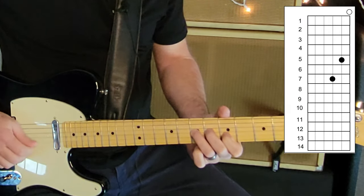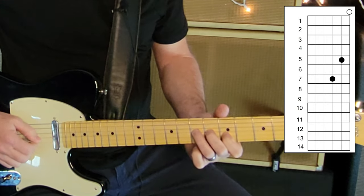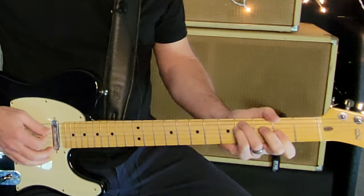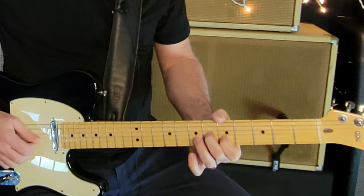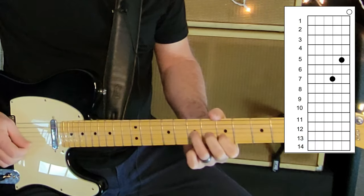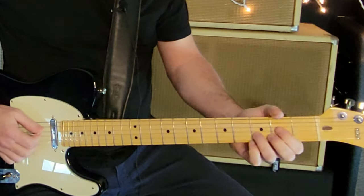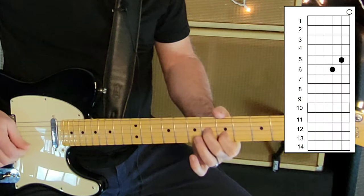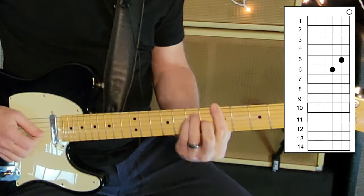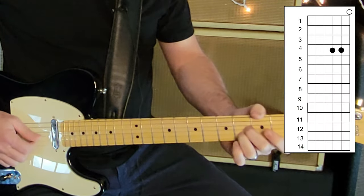You're going to add a D note — move up one fret on the G string, and that gives you your sort of D. So here's your F sharp minor shape, and over the D chord you're adding that D note. The next chord is A, which brings you back to that original shape — that's part of an A chord. Then the last chord is B, so you slide down to the fourth fret.